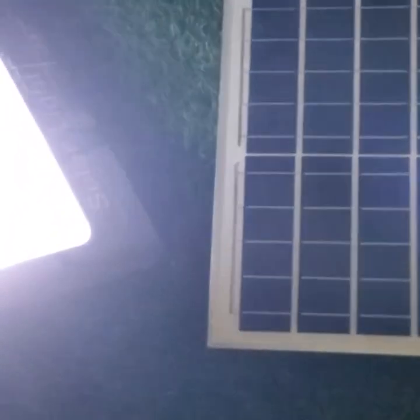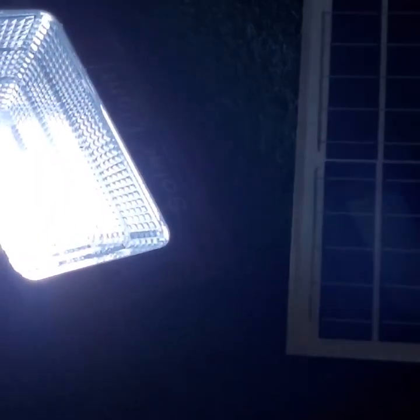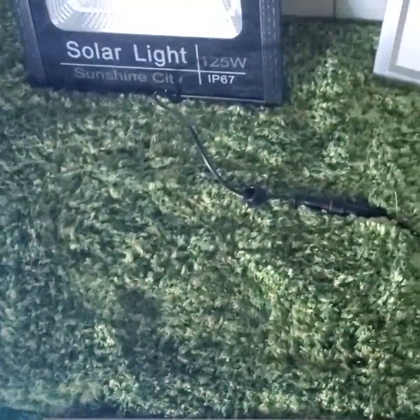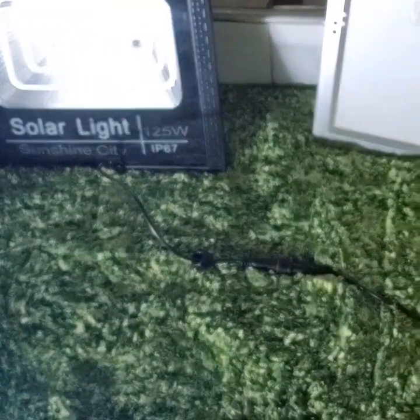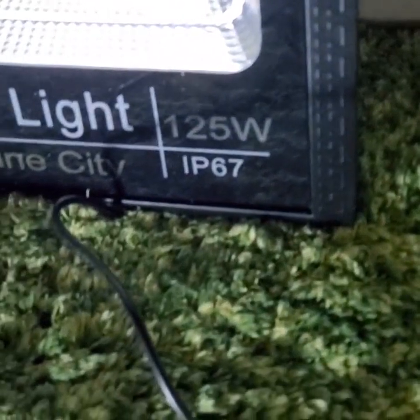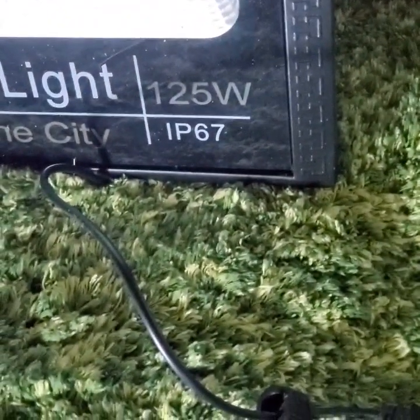Welcome back to our channel. As you see in the title, we're going to go straight into this video. We're going to find out how to use one solar floodlight to recharge another solar floodlight. On set today we have a 200 watt solar floodlight and a 75 watt solar floodlight.